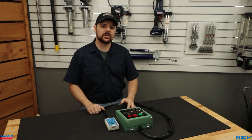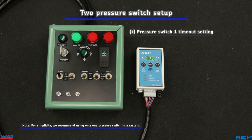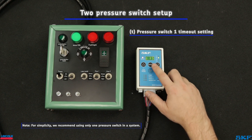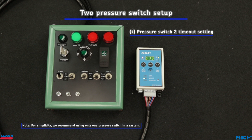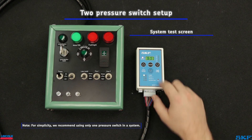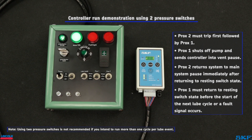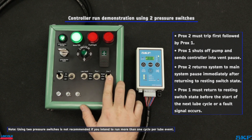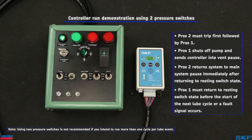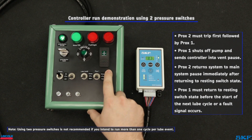Though not a common configuration, single line systems may be equipped with two pressure switches. Cycling through the programming, the first T screen will set the timeout for pressure switch one. The second T screen, after selecting yes for two switches, sets both the fault timeout for pressure switch two as well as the accumulative system vent pause time. Both switches must trip or a fault will occur. Pump shutoff and entrance into vent pause time is triggered by the first pressure switch. To enter main system pause, the second switch must trip and return to resting state. It may be necessary to place the first switch at the end of the line and the second switch near the pump assembly so they trip in the correct sequence.